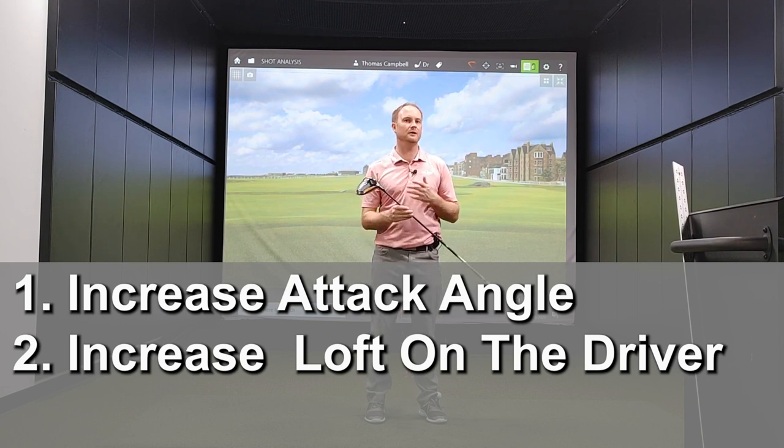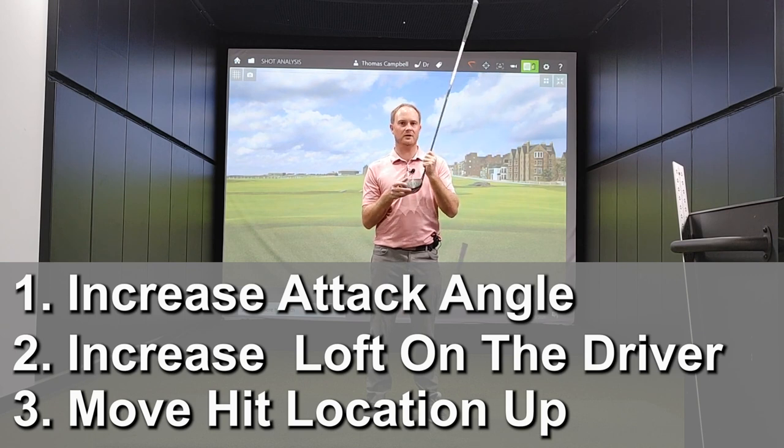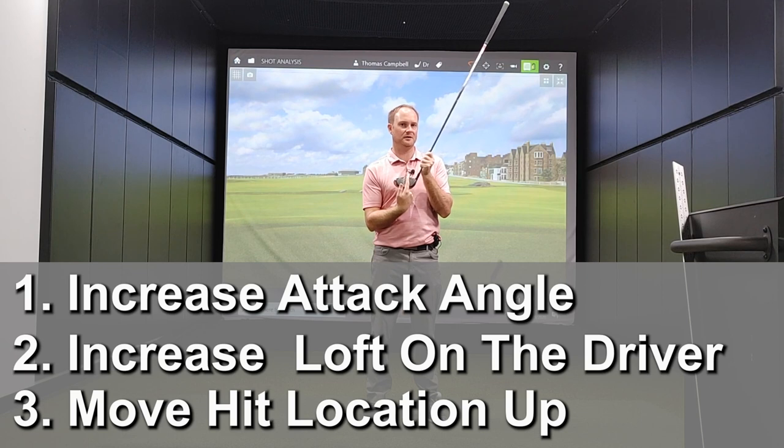The final way is hit location — where you catch it on the club face. This is a very important part to hitting the ball further. If we catch the ball a little bit too low on the club face, the ball is going to launch lower and generally spin more. If we move that hit location up further on the club face, possibly by increasing the tee height — tee it high and let it fly — the ball will also launch higher.